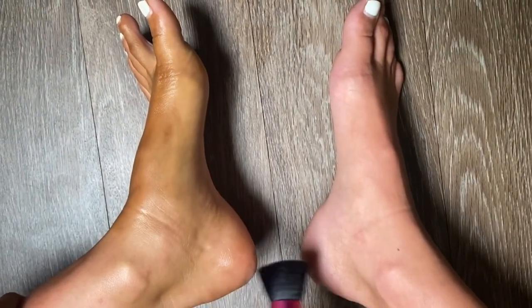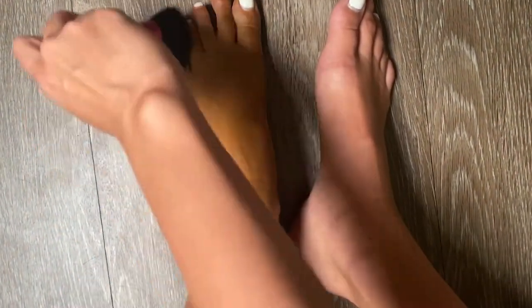As we come over the ankle area, you don't want to put too much product right there because it creases very easily, so just lightly brush over and get the entire foot. All right fam, we did it!